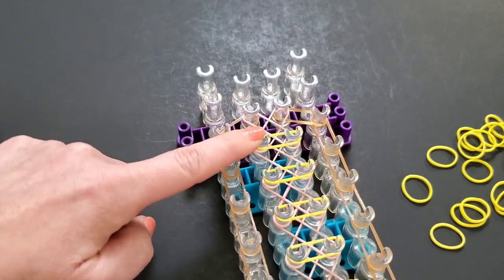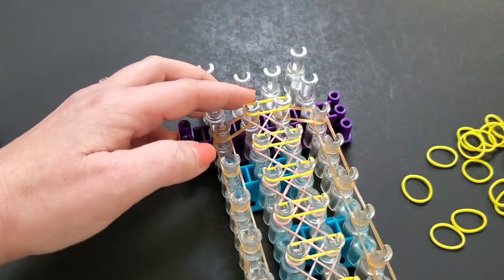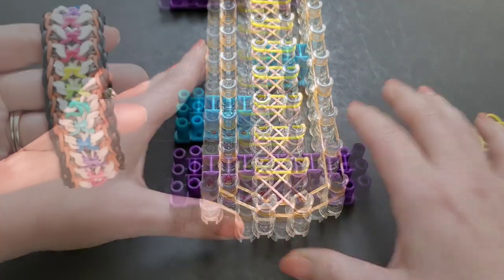As I mentioned, you will lay one here on the last pin, right there. That's what it should look like. We're going to take a second, push all of those down, and then we'll lay the next set of bands.